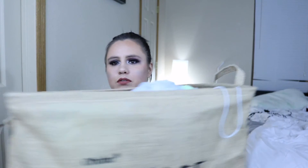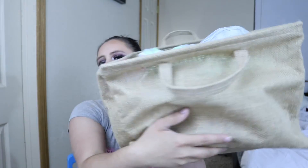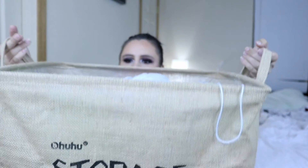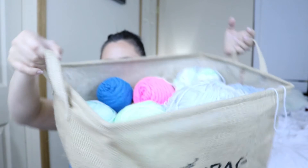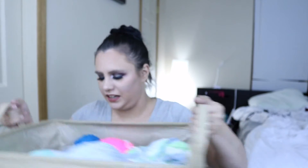Another nice thing about these is I have those cube shelf things from Ikea. I'm able to just stick this in there and it sits perfectly in my little cube shelf thing that I have sitting over here. And that is what it looks like — this is pretty big. When it's full, it actually stands up really nicely, which is kind of cool. And then when they are empty, they do fold flat down.